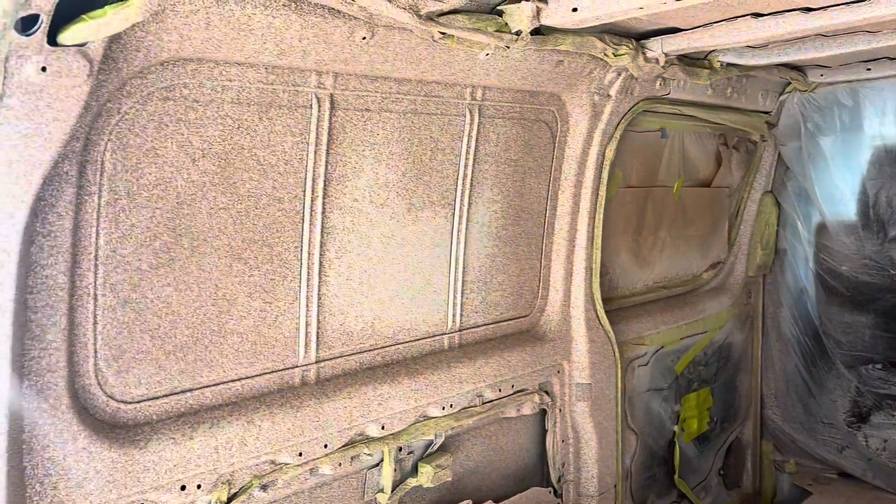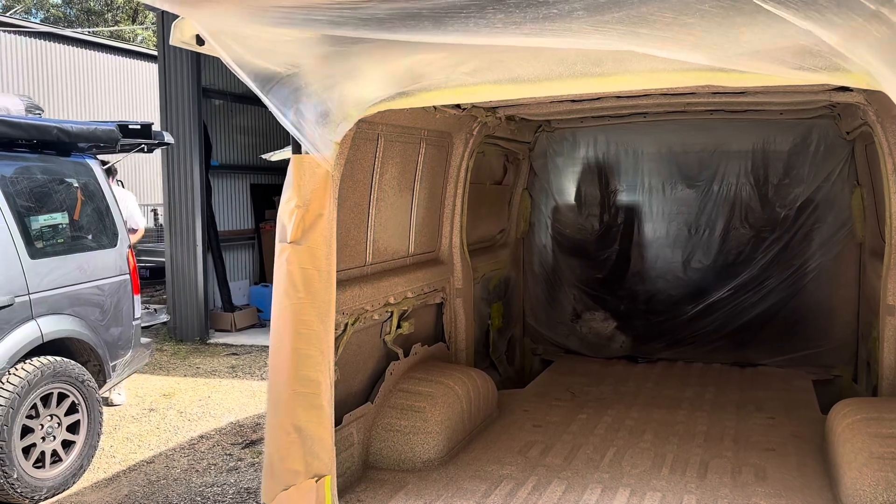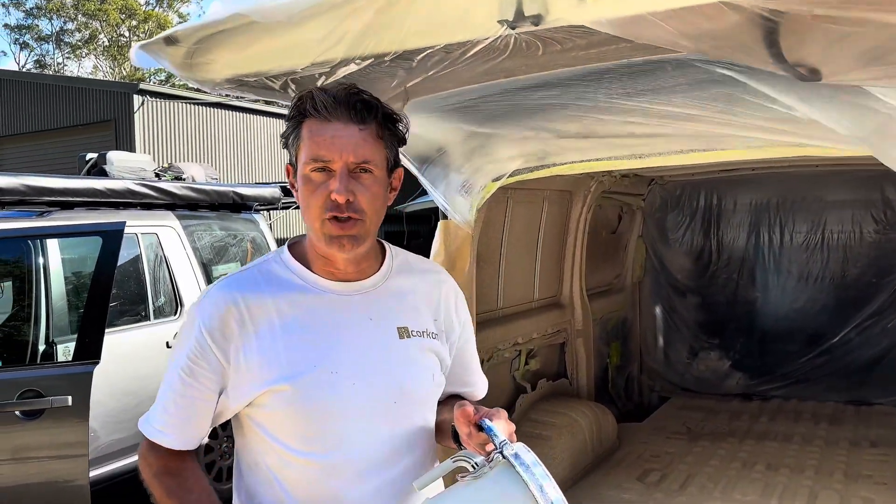The trick with the first coat is you really just want to have a nice thin layer. It's like paint - when you first do a first coat of paint, it's never going to be perfect. You just want to get it on there.